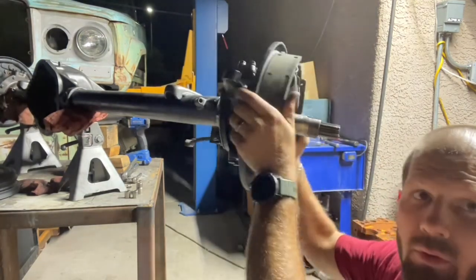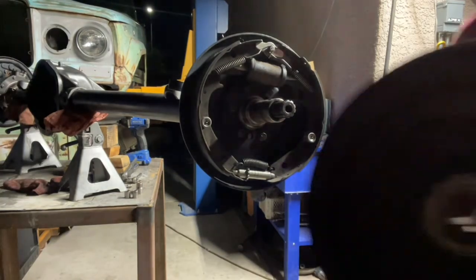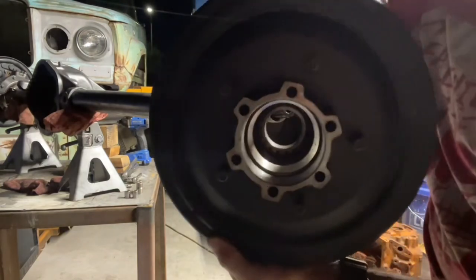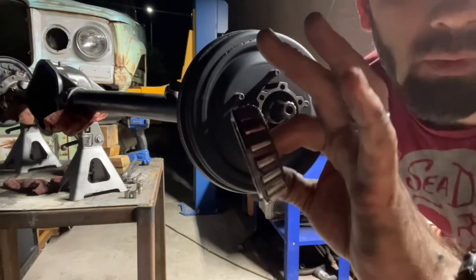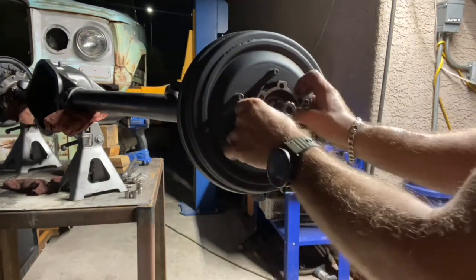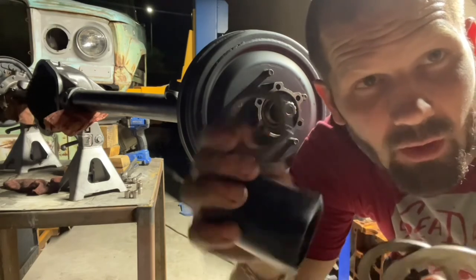Feels pretty smooth — I think our preloads are nice. Now we're going to put the hub assembly together. This has the seal, the inner bearing, the inner race, and the outer race already installed. I pre-lubricated all the bearings. The hub is retained by a series of washers and extremely large nuts.